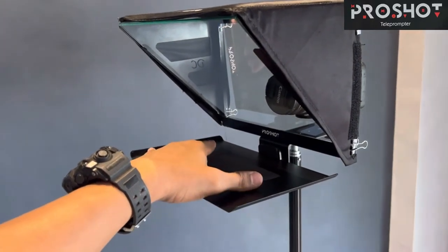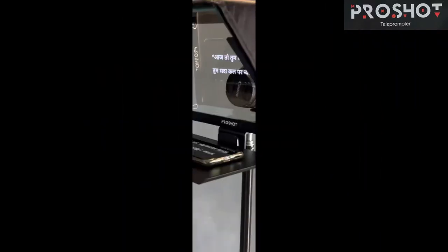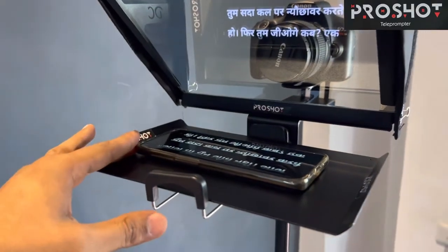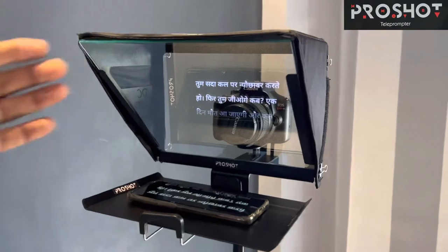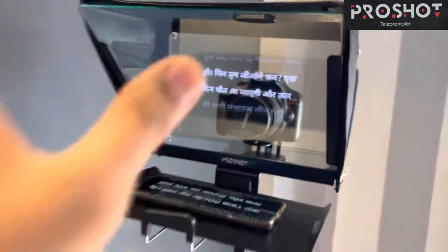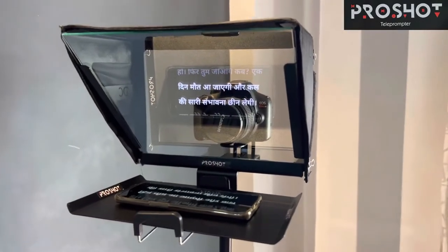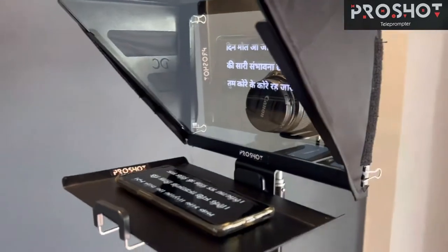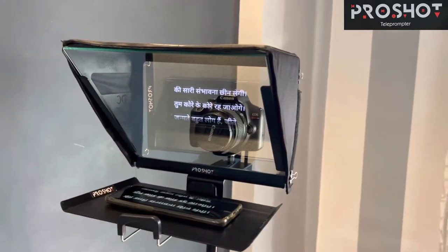Now it would look like this and you can keep your mobile phone or tablet here and then record and shoot your videos. I have kept my mobile phone on the plate here in front. You can see the text which is visible right now. I haven't applied the back cover so the quality of visibility is not perfect, but you can still read this text — I have put some Hindi text here.